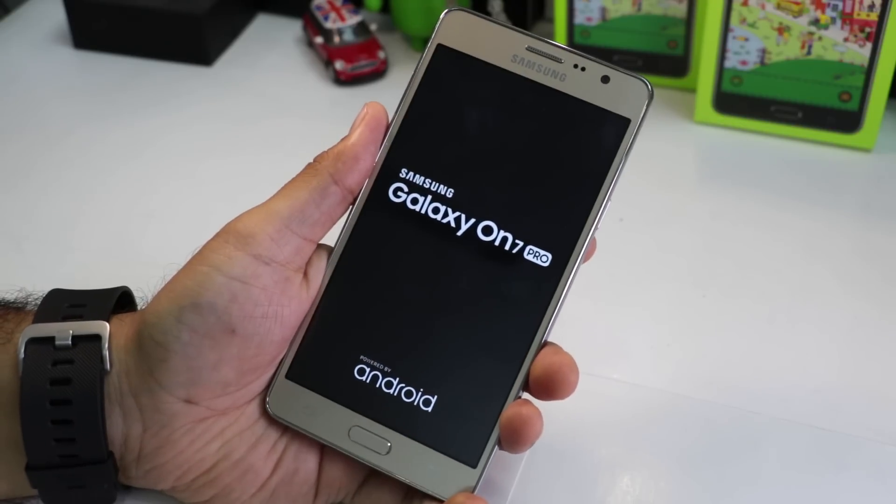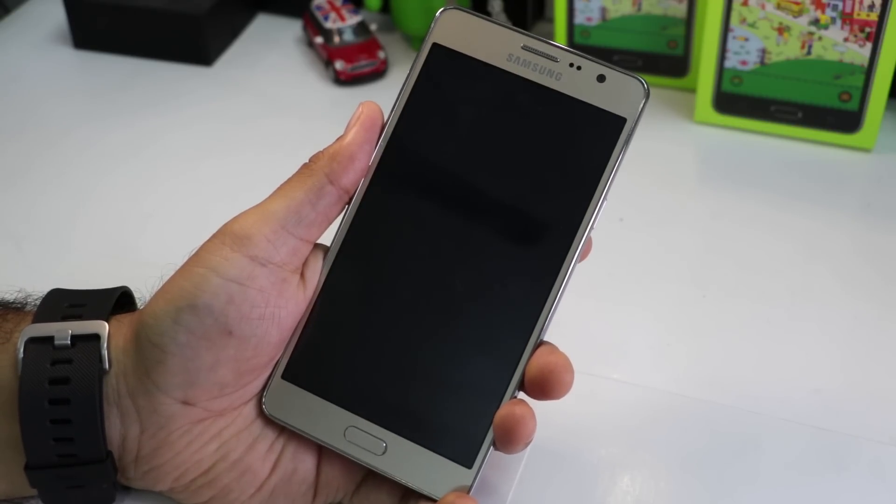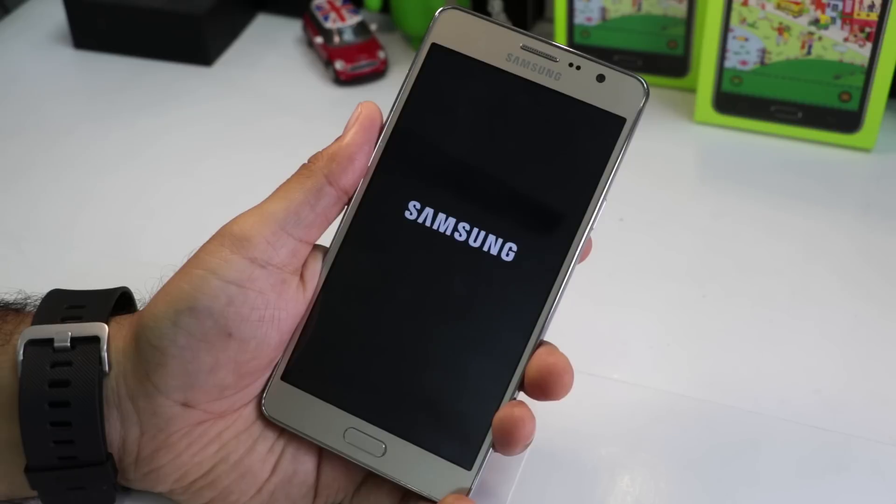Fourth reason is its chipset. It comes with a Qualcomm Snapdragon 410 chipset which is rather dated. It's been more than a year since the Snapdragon 410 was launched and we wonder why Samsung has used it in its 2016 smartphone.